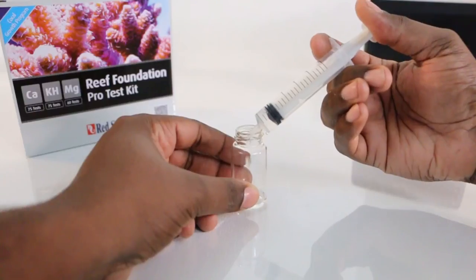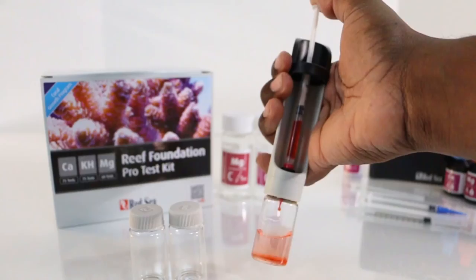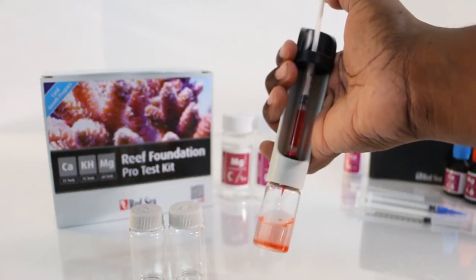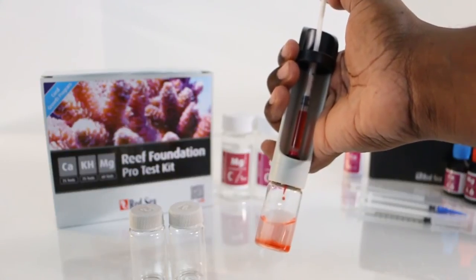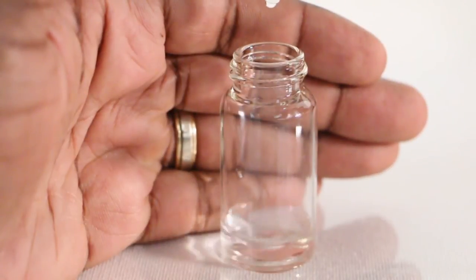The great thing about these test kits is that you don't have to be a rocket scientist to use them. Each test takes about five to six minutes to complete. The handheld titration units make it easy to accurately dose single drops. The glass vials are crystal clear so it will be easy for you to see your results.